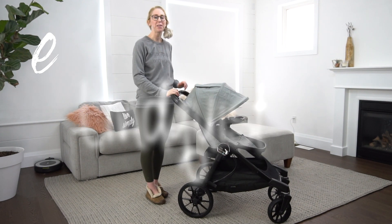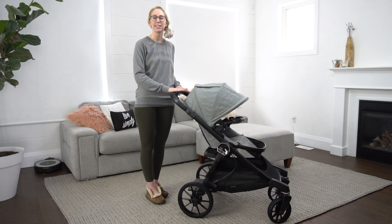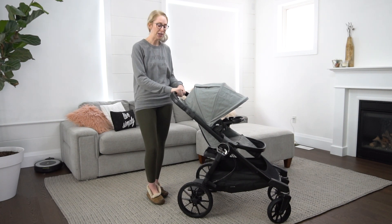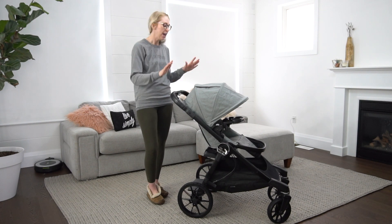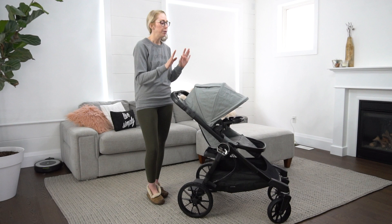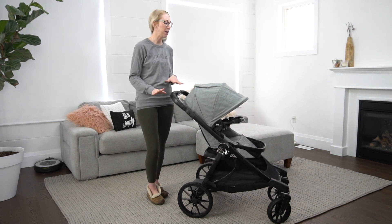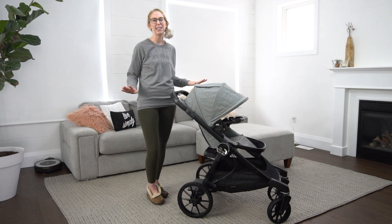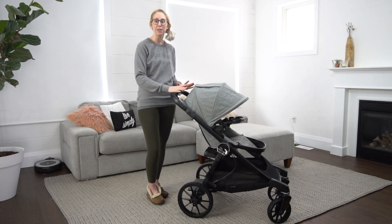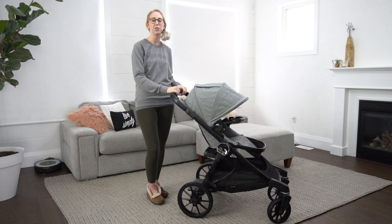Good morning guys, I'm Elle. Welcome back to my channel. Today I'm giving a full review of the Baby Jogger City Select Luxe. I have reviewed two strollers so far on my channel and you guys seem to really enjoy it. When I found out about the City Select Luxe, there were some features I'd never seen in strollers before, and I'm really excited to show you some of them. We're also going to be taking it for a bit of a road test today so I'll show you how it handles.